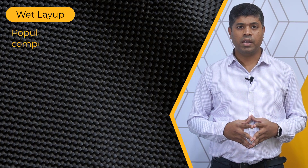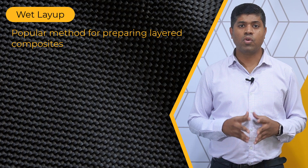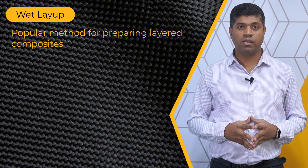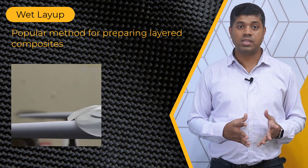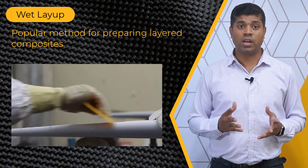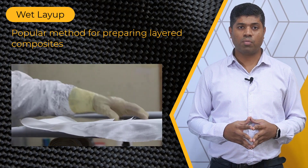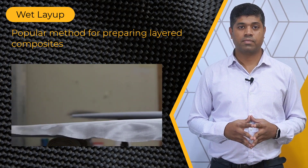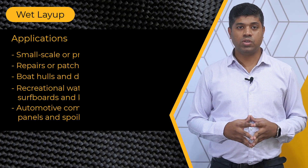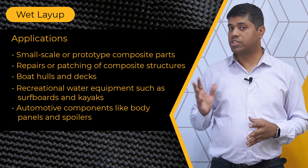The first manufacturing method that we will look into is the wet layup process. It is a popular method used to prepare layered composites, which are materials composed of two or more distinct layers with different properties. This technique involves impregnating reinforcement fibers with a liquid resin and then layering them together to form a composite structure. Wet layup method is used to manufacture a variety of components like the ones listed here.